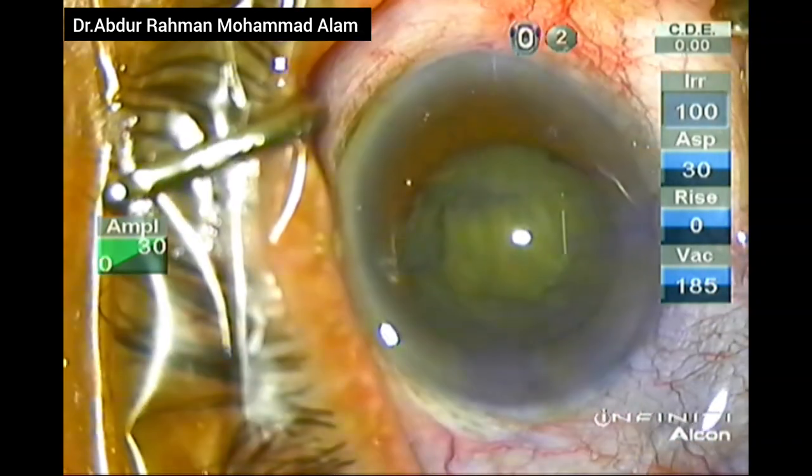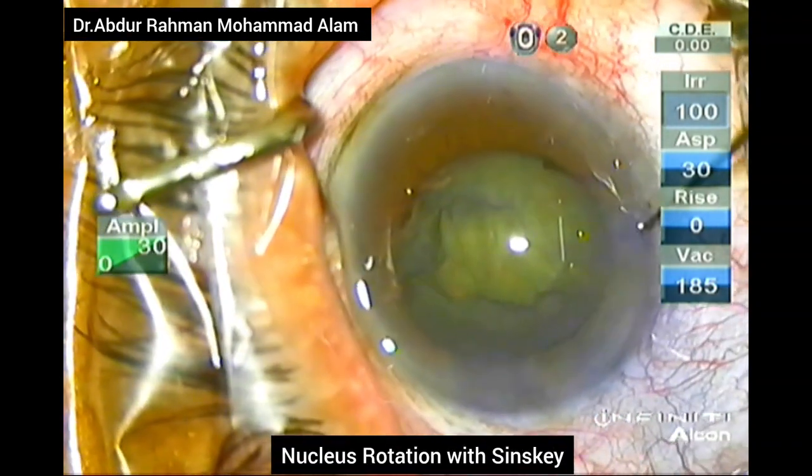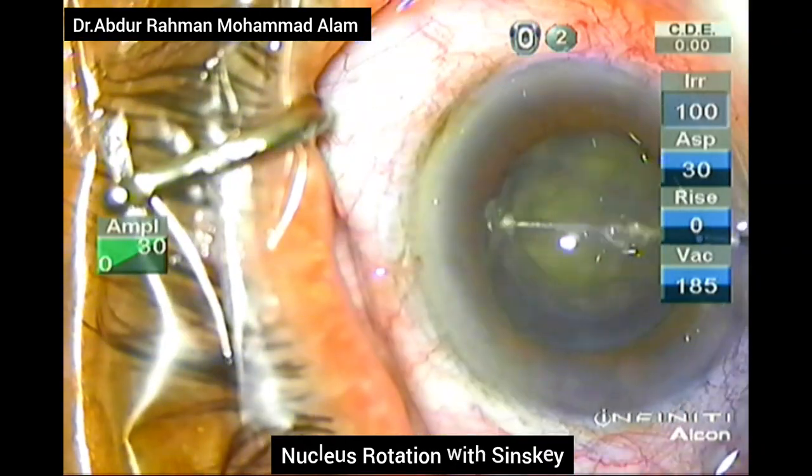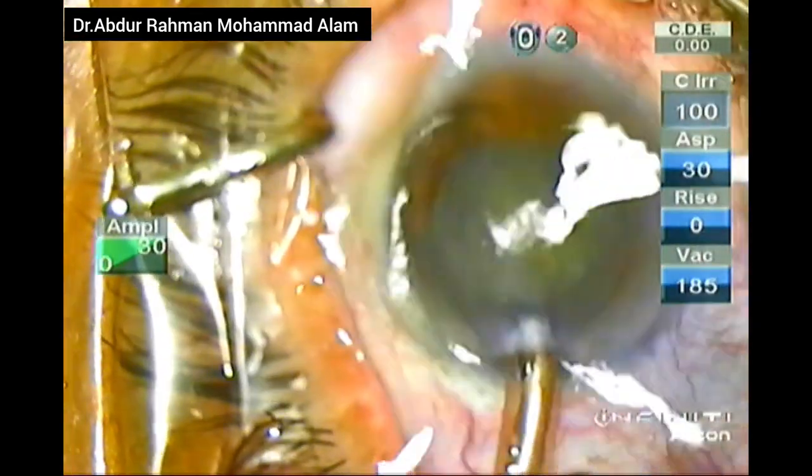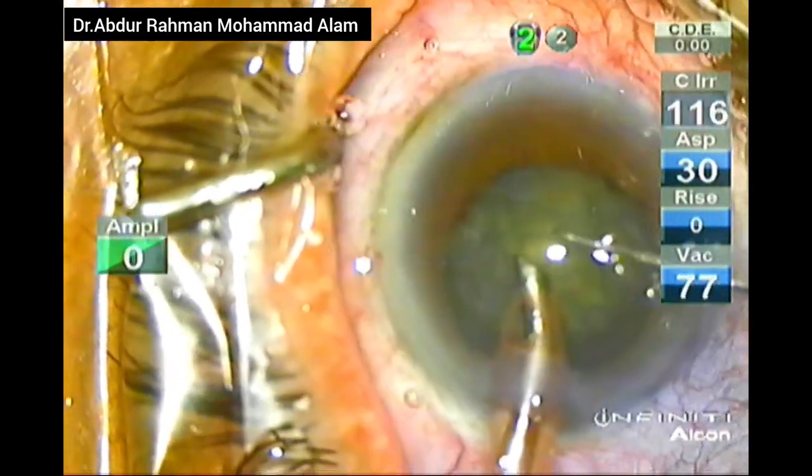The OVD is again filled into the anterior chamber. The nucleus is rotated with the Sinskey hook — it rotates beautifully. Now I will commence with phacoemulsification. Before that, I am fixing the sleeve position and exposing the phaco tip adequately for direct chop.